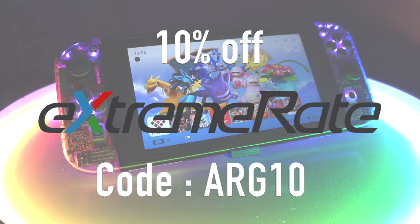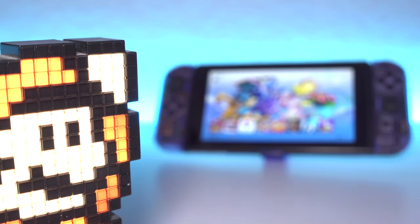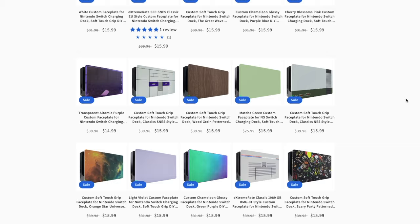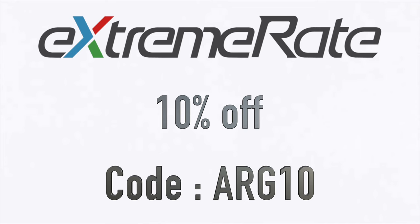I've got you a 10% discount code off anything on the ExtremeRate website. They have some amazing products, just like this atomic purple shell for the Nintendo Switch. They also have dock shells, LED light kits, replacement parts, screen protectors — you name it they've got it. Use code ARG10 to save 10% today.